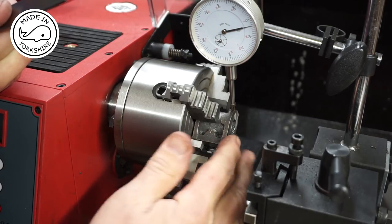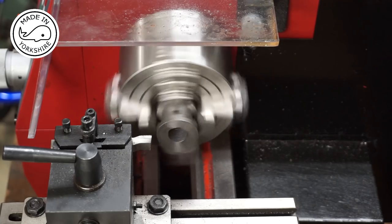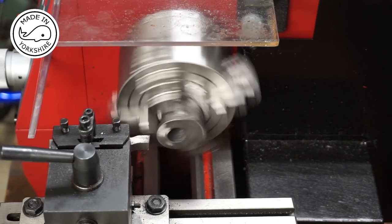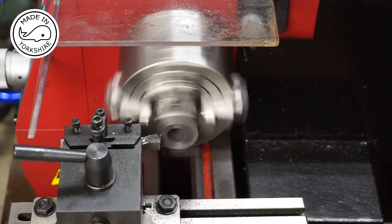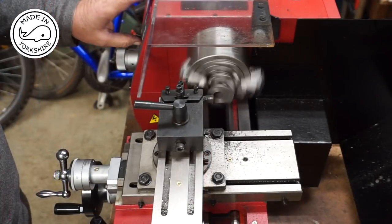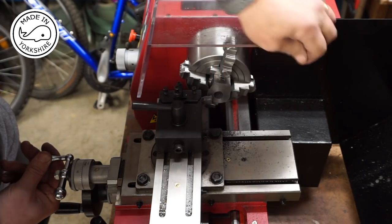So I'll proceed and take 50 thou off this face. There's 50 thou to come off here, so that's around about 1.27 millimetres and I'll be turning it at 200 rpm. Looks good.